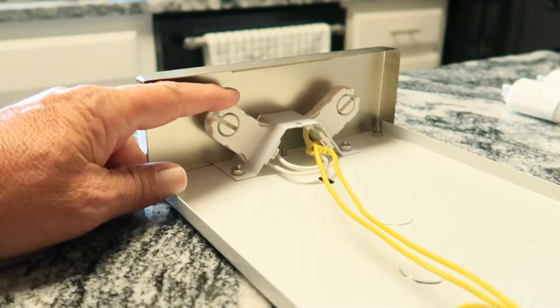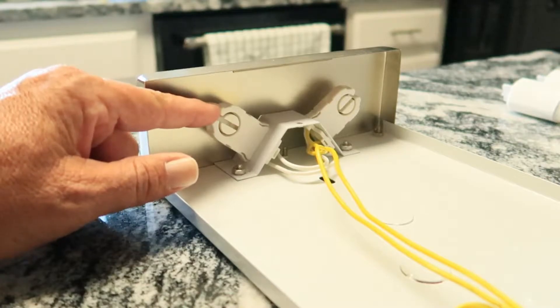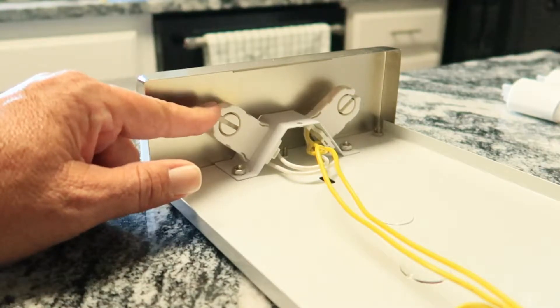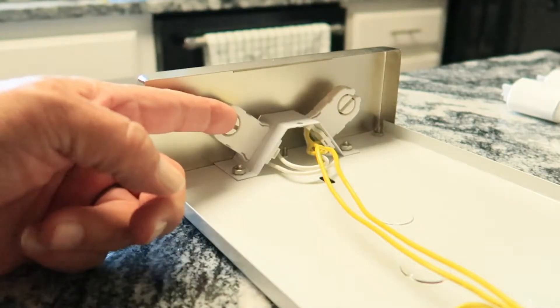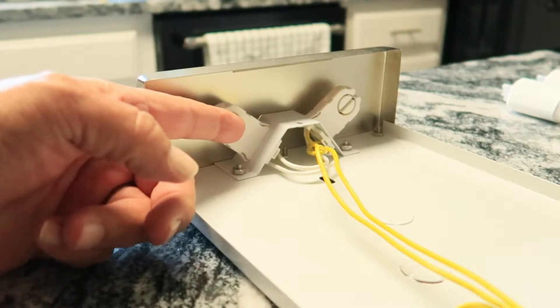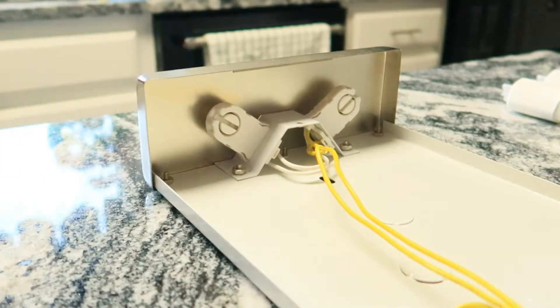We're going to go ahead and take out the old tombstones or shunts and get it prepared for the new tombstones that have wiring attached to it. The light bulbs we're going to use are single-ended, so the power is only going to be on one side of that bulb. We're going to replace the shunts on the other side with standard no-wire tombstones, and then we'll be ready to put in our new LED lights.